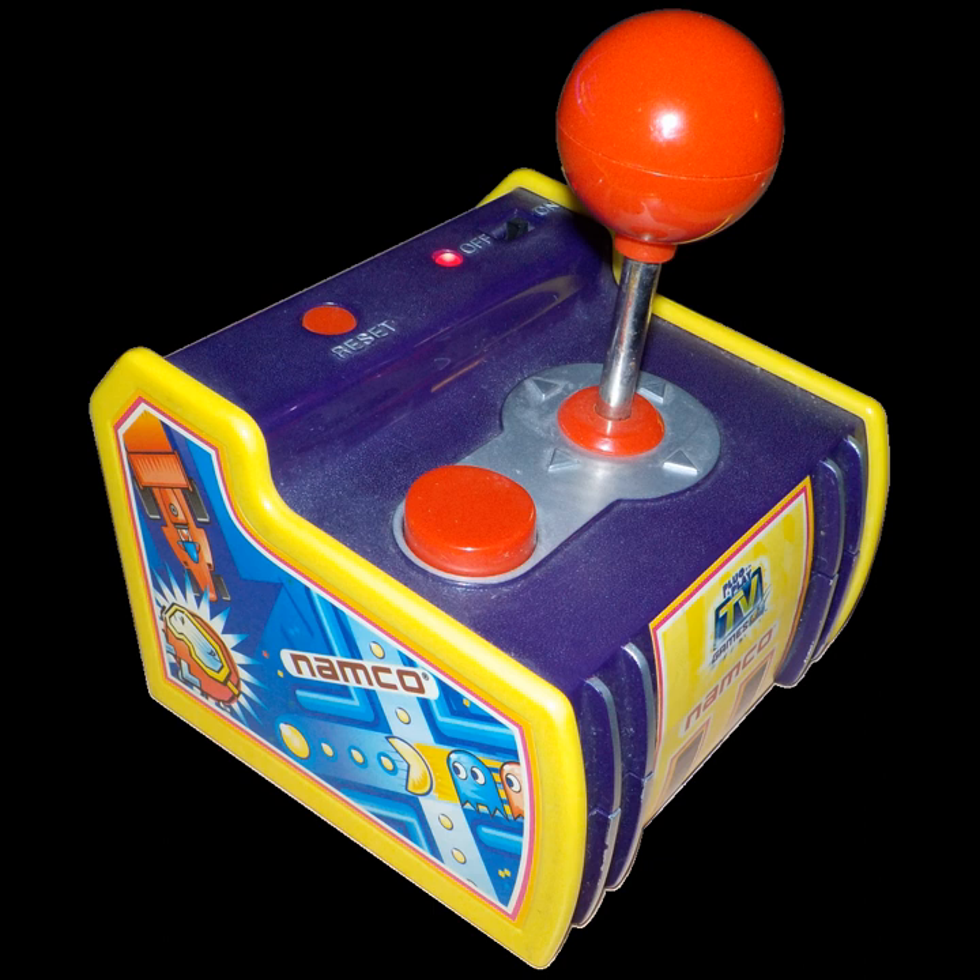The Ms. Pac-Man unit was released in the summer of 2003. It contains Ms. Pac-Man, Galaga, Pole Position, Mappy, and Xevious. A second edition adds high score saving and GameKey functionality, which can add games originally found on the Pac-Man system with the exception of Galaxian. One key adds Dig Dug, Rally-X, and New Rally-X, while another adds Pac-Man and Bosconian.